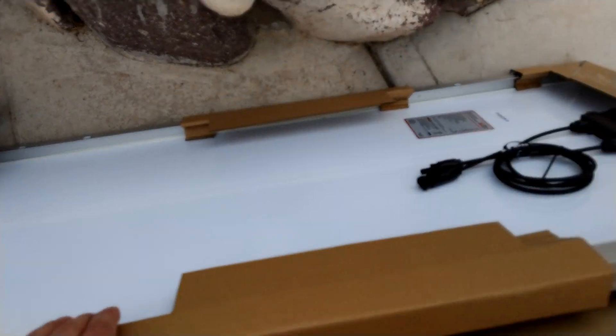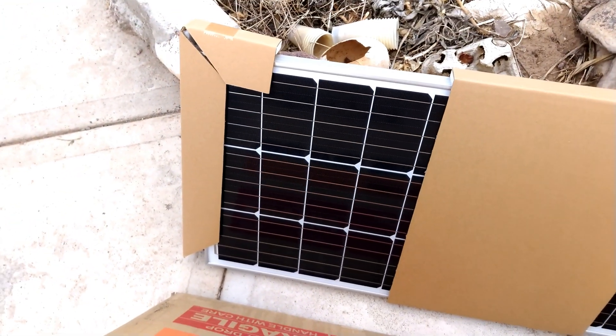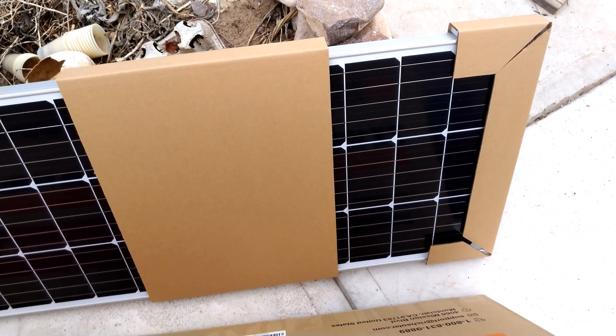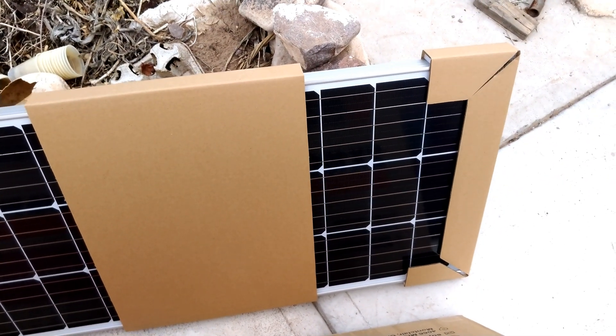Let's pull one of these out and I'll show you. Here is a panel just pulled out — there's the back, and then here's the front. This is one of the 100-watt monocrystalline panels, and it pairs really well with the panels I already have.